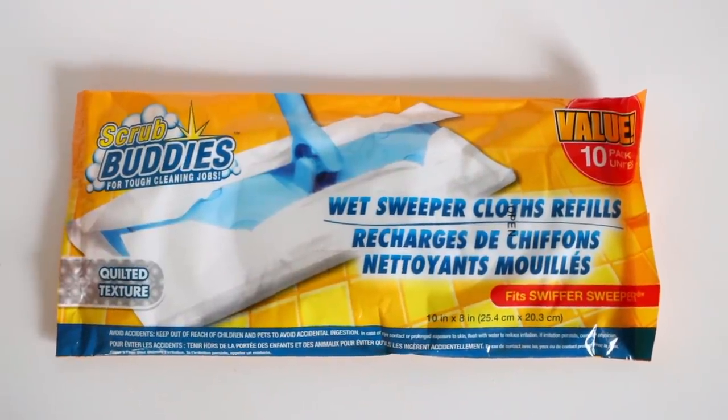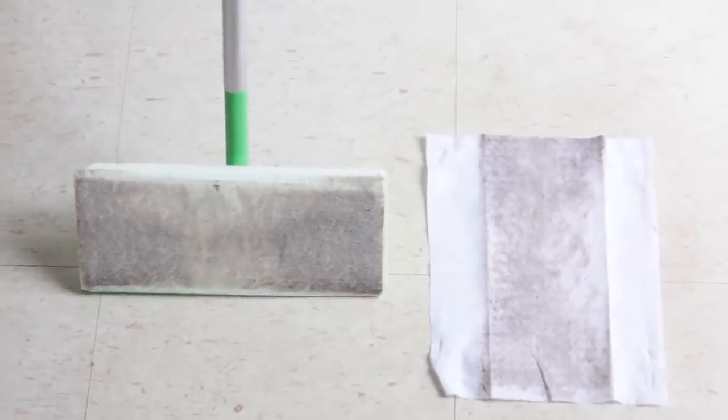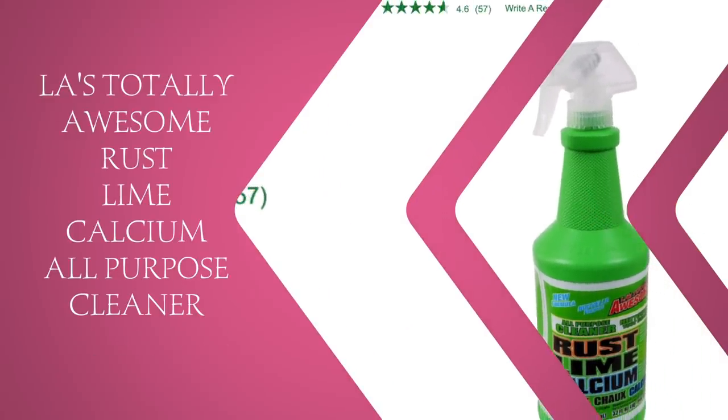Next I swear by the Scrub Buddies Wet Sweeper Cloth Refills — it's a value pack with ten cloths inside. A Swiffer wet cloth twelve-pack is around four to five dollars, so this is a steal. For the price of one Swiffer pack you'd get roughly forty of these refills. These work just as well as the name-brand Swiffer wet cloths — I did a comparison video. The only difference is these cloths are a bit thinner, but they're nicely wet, not dried out. If you have hardwood floors, I recommend these.